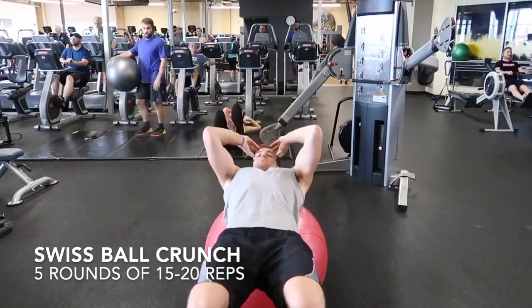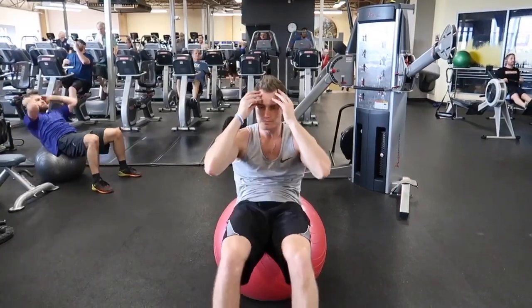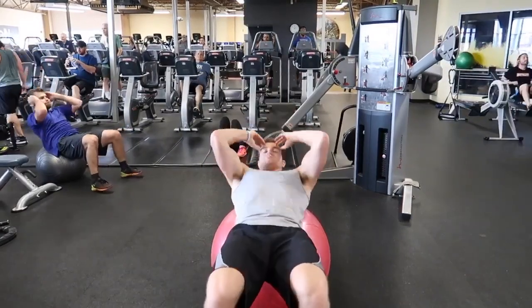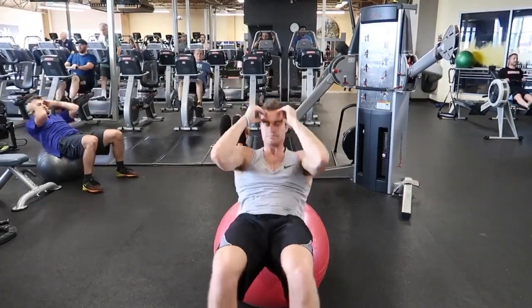The next one he does is going to be the Swiss ball crunch. It's really good for flattening the abs and strengthening your lower back. For this one, you just need an aerobic ball and basically do sit-ups off that. One of the easier ones to do, really good for beginners, and gets the job done.